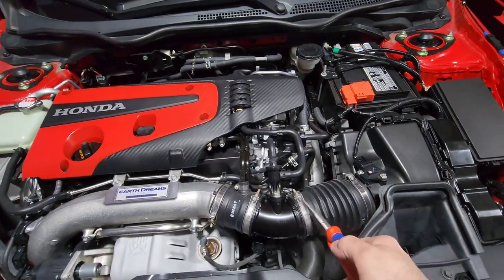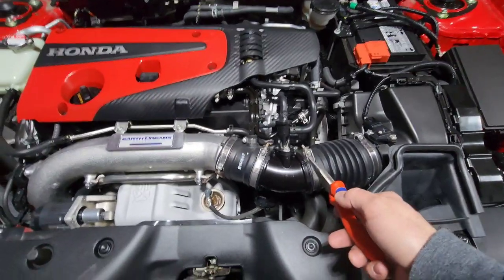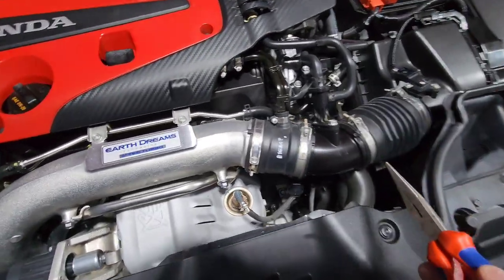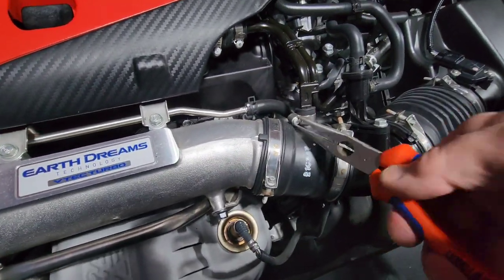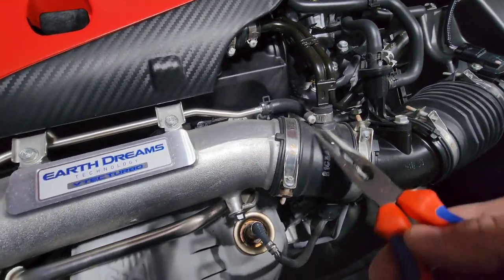All these clamps here are all 5.5mm. If you own a Honda and you work on Hondas, get yourself a 5.5mm — they're not 7/32 or whatever fraction nonsense, these are 5.5mm period. Now this clamp right here without a head — don't let that kick your ass. You can get on it with just a regular pair of pliers, loosen that right up, and when you're done, tighten it right back up. Don't let it beat you.